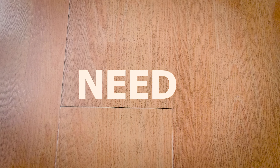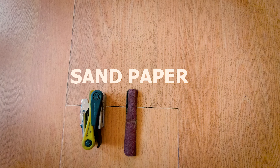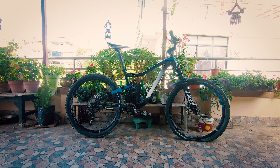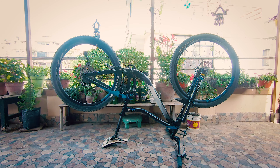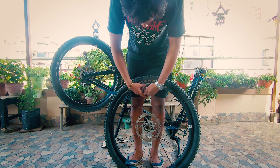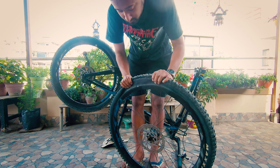Things you're gonna need: a tire lever, sandpaper, rubber patches, rubber cement, and a pump. First thing first, you gotta turn your bike upside down, take out the wheel, and use a tire lever if you need to loosen up the tire bead.